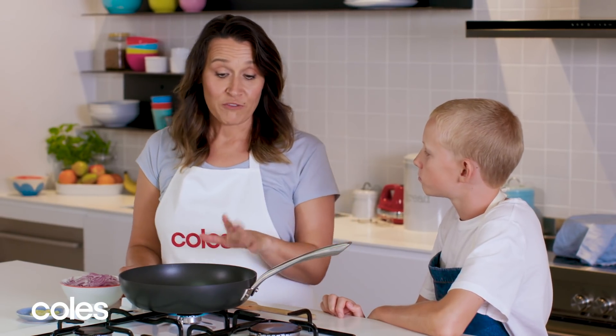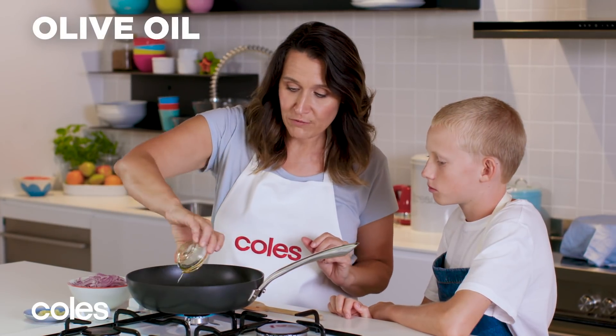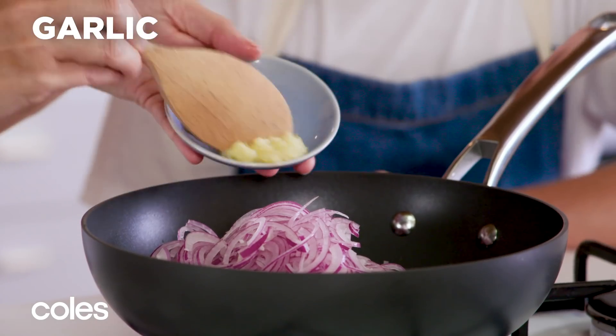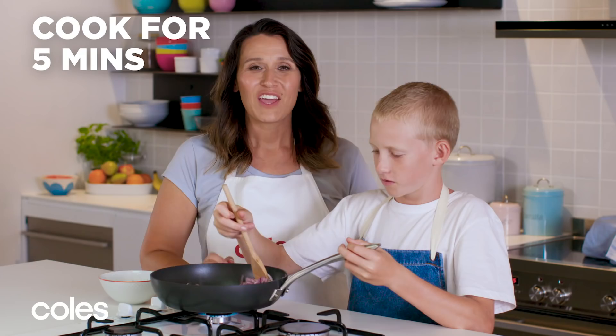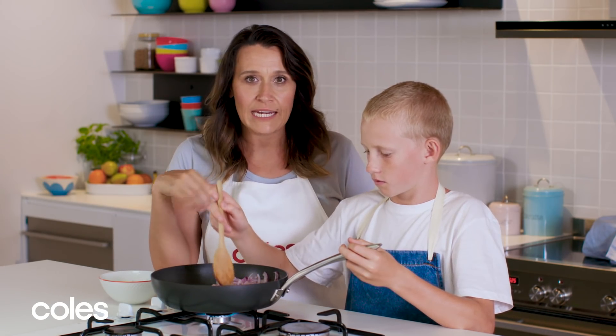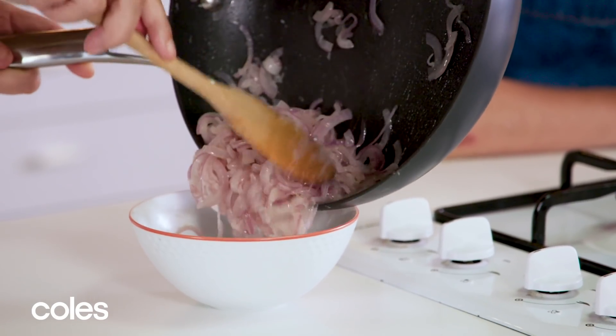While the dough's proving, we're going to get on and make the filling. We've got a pan over medium heat. We're going to add a tablespoon of olive oil, some red onions and some garlic. We're just going to cook the onions for five minutes so they're translucent — we don't really want to get any colour on them. We're going to let that cool for about 20 minutes.